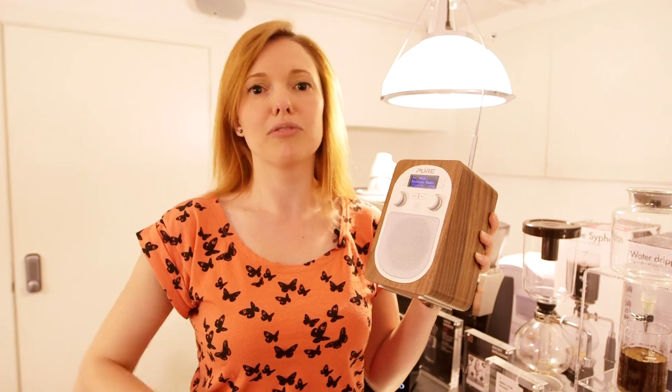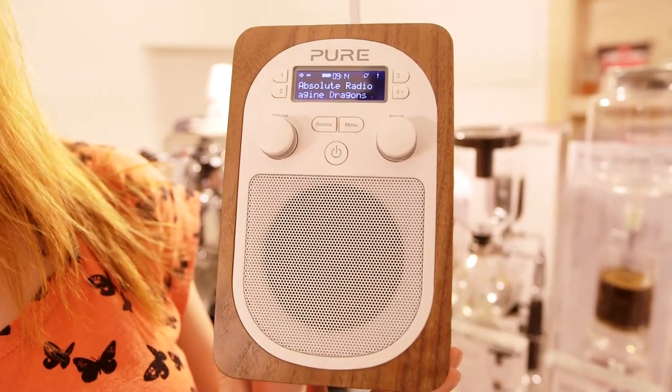One of the good things about this is that when the alarm goes off in the morning you can choose the volume it goes off at. One problem with some alarms is they automatically come on at the last volume you were listening to — so if you set the sleep timer to something really quiet, that's how the alarm will come on. Not the case here; you can set the volume independently on this model.